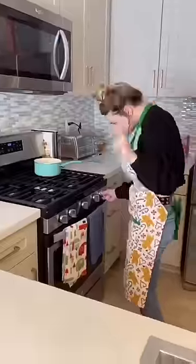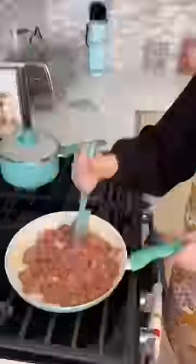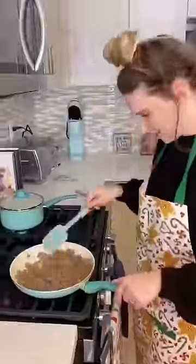I started by boiling some water and cooking the pasta. And while I waited for that, I cooked the sausage. I also made sure to add some Italian seasoning and cooked it some more.